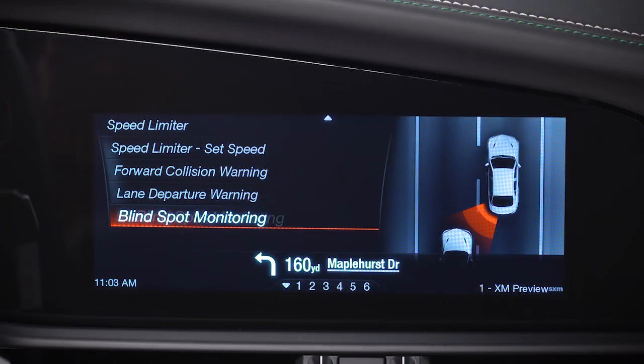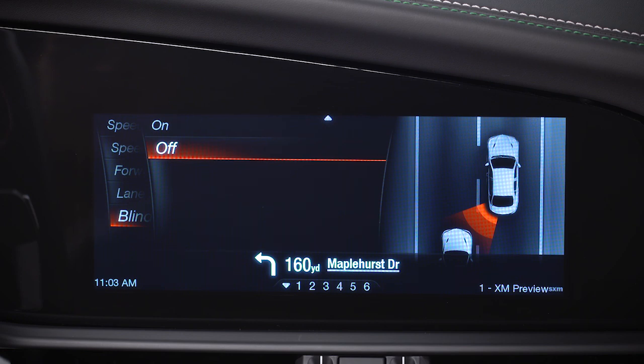You can turn the system on or off through the Information and Entertainment System. This video is not intended to take the place of your Owner's Manual. For complete details and other important safety information, please see your Owner's Information.